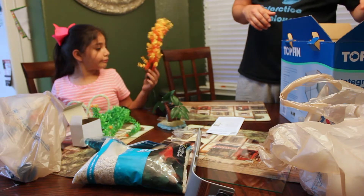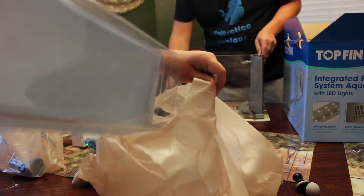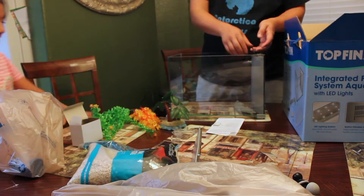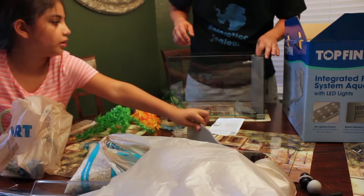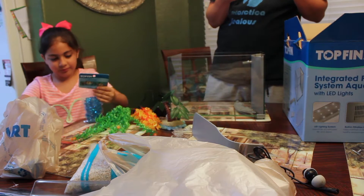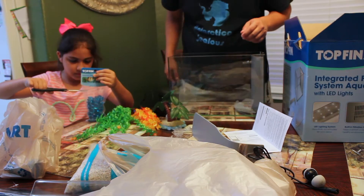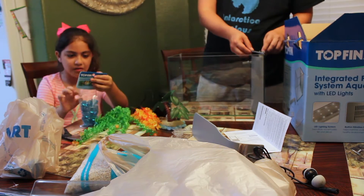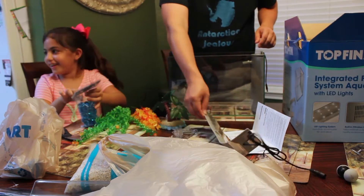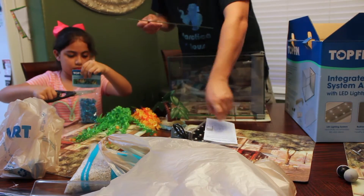Alright, this is the fish tank on the water. That's the cool part of it — it clicks. Now hold the glass in place.